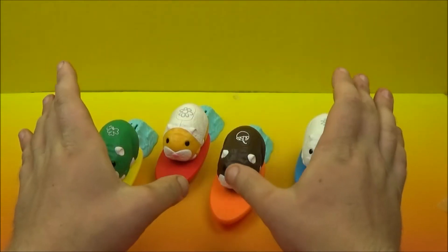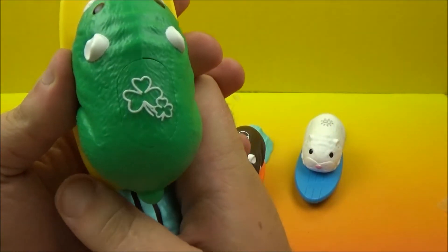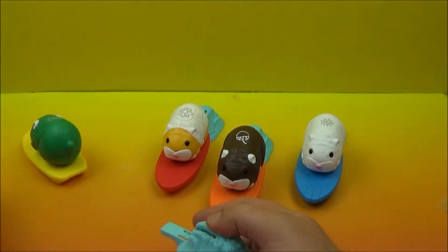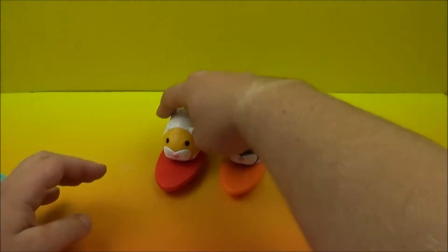Next up we have surfboards — take a look at these. So we got this guy over here, he is green, a little bit of a good luck charm with those three-leaf clovers. A yellow surfboard, and it has this launcher on it. That wasn't very good — it comes apart and they fly all over the place apparently.